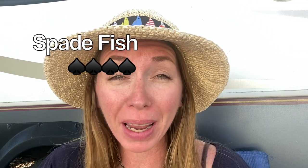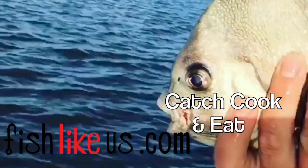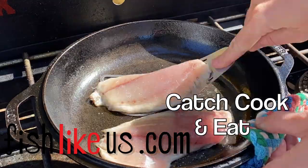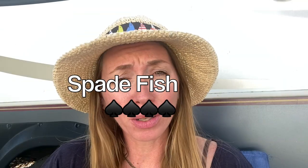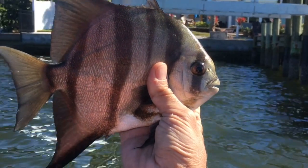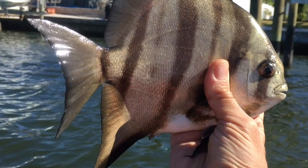Chief Mate Janelle here. I recently went fishing and caught a spadefish. Have you run into a spadefish out there before? They're usually pretty small, but this day I caught a big one. It was fat and girthy and it was really tough to fight actually. I thought initially I might have a snapper, but this was indeed a spadefish.